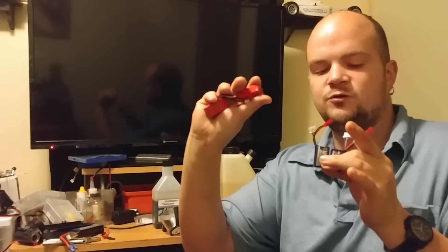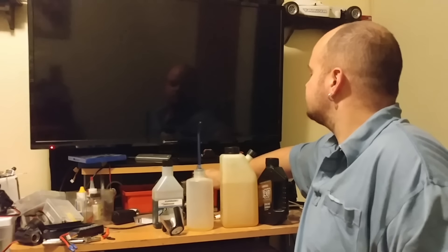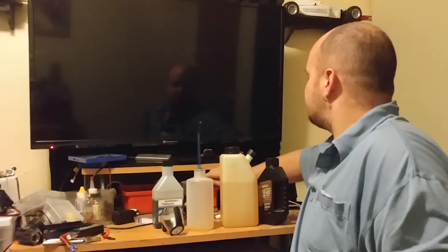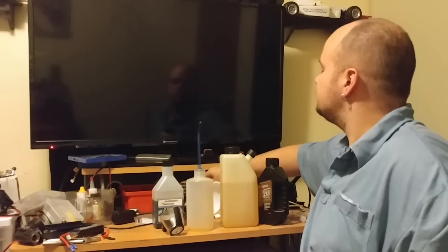I can run 2S in the house and 3S outside. My girlfriend — my fiancée — she likes the micros, but I prefer nitro, I prefer gas.